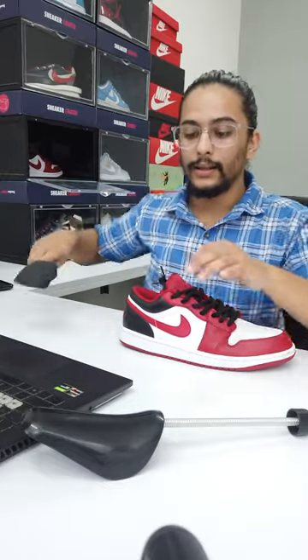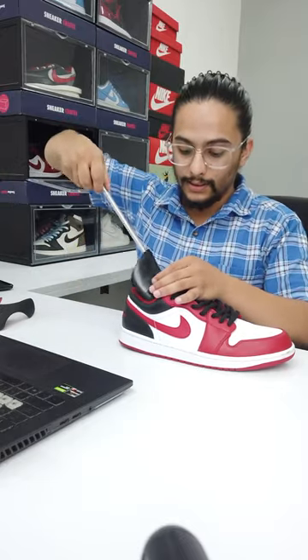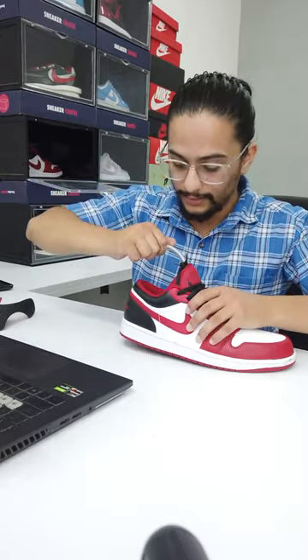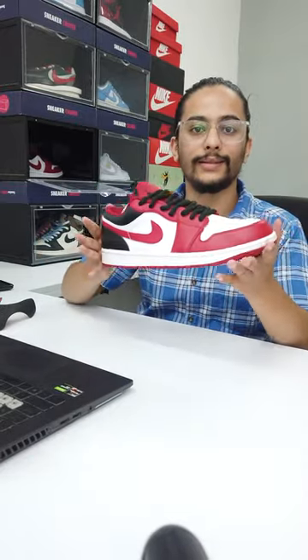Shoe trees, on the other hand, are used to give shape to your sneakers. Once you are back home, just insert these shoe trees and they help in giving a proper shape to your sneakers.